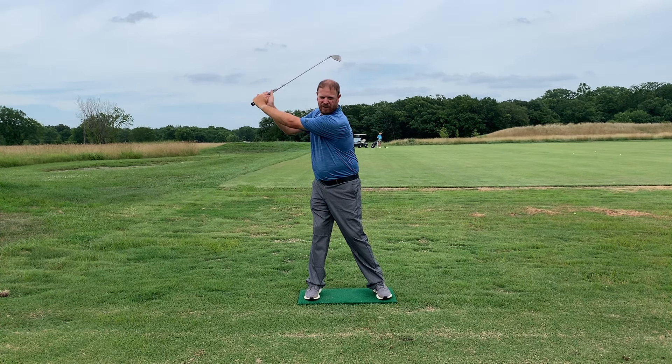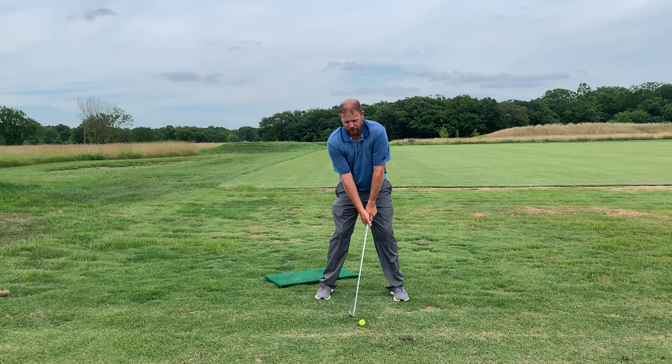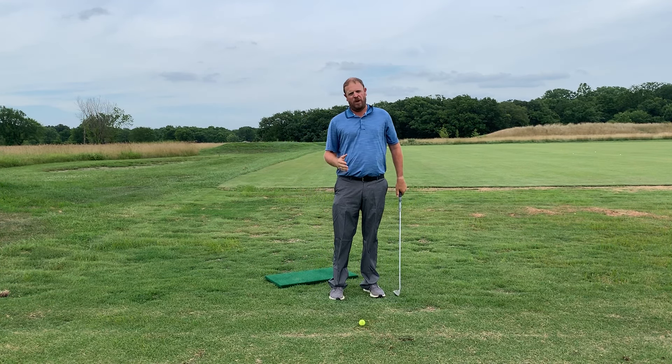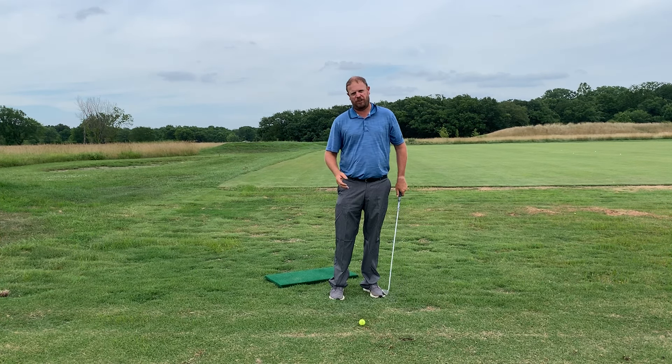What I see in a lot of high handicappers is they sit up on their back foot and stay back there the whole time. They don't move their pressure forward early enough, and when the pressure doesn't get forward early enough, the arms start the downswing, they come over the top, and they hit that dreaded slice.